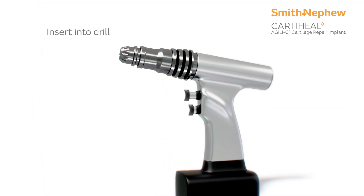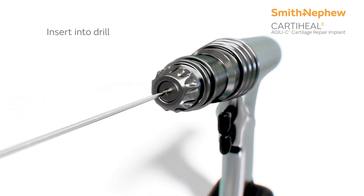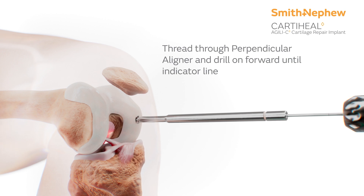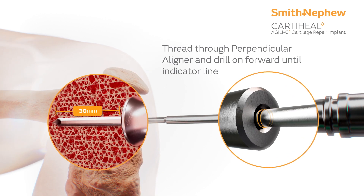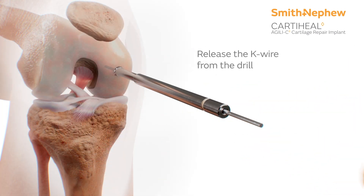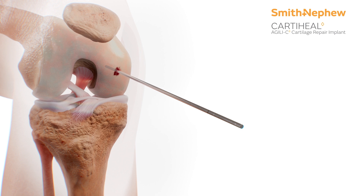Next, place the K-wire in a motorized drill so that the indicator line is visible. Then, thread the K-wire through the perpendicular aligner and drill into the lesion until the indicator line reaches the proximal end of the perpendicular aligner. Afterwards, release the K-wire from the drill. Remove the perpendicular aligner, leaving the K-wire in place.